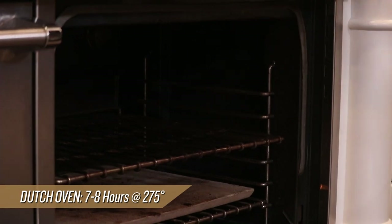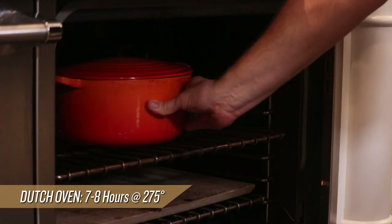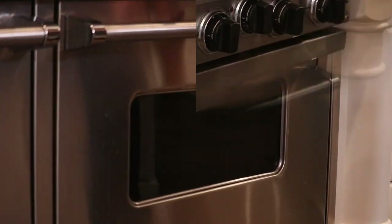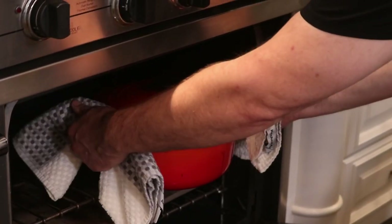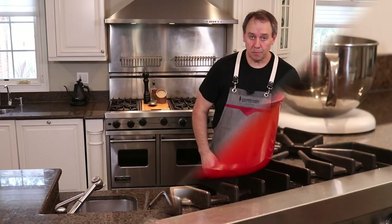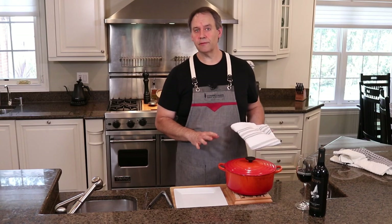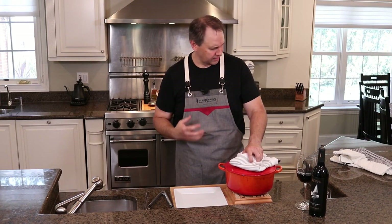We're going to go about 275 degrees for about seven to eight hours. What you're looking for when this comes out is that meat just starting to split open and very very fork tender, almost like you could just pull it apart. It's best to let this rest for about a half hour just to let the temperature come down a little bit so it won't be so intense.